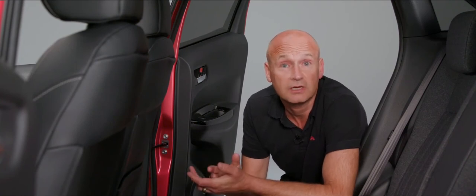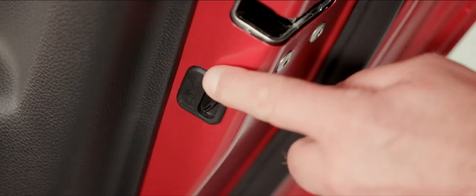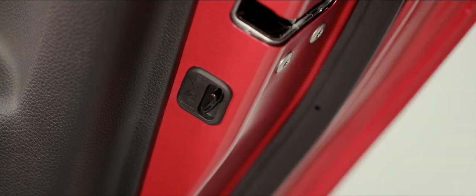Before we close the rear doors, it's worth pointing out we have child locks on both rear doors. To activate them, simply push that down. If we want to deactivate them, push that little lever back up again.